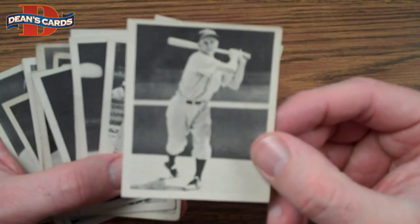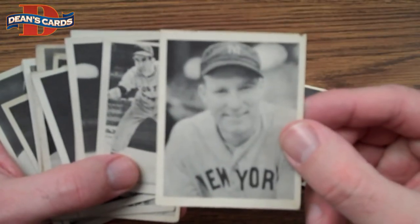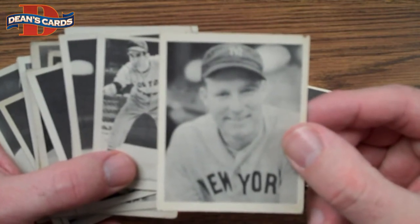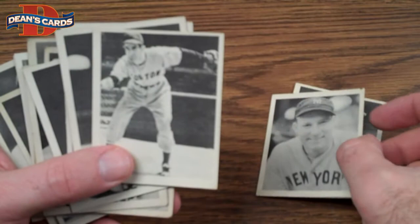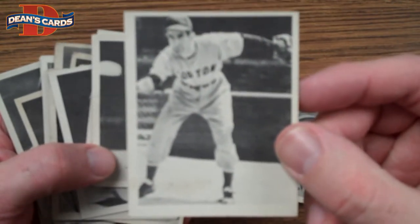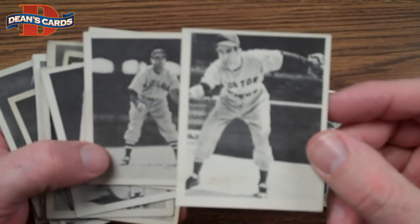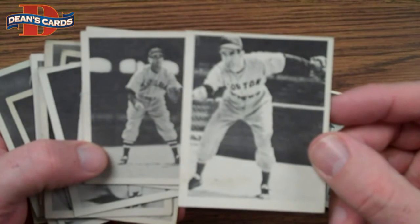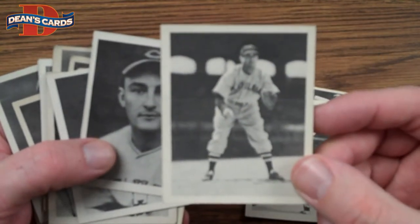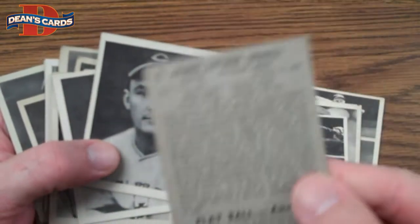One of the things you'll notice is the inconsistency in some of the cards. Here's Red Ruffing, the Hall of Famer — this is probably average for the set, an excellent condition card. Some of these are really nice. Usually when you find a set like this, the star cards will be in worse condition than the common players, just because of their popularity with the kids at the time.